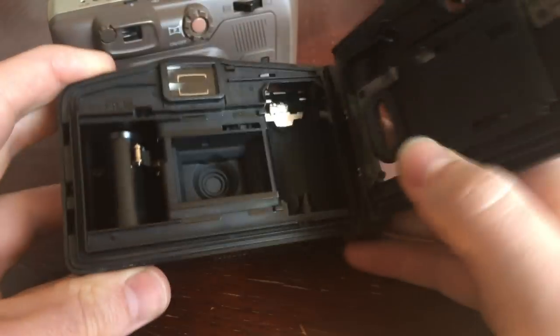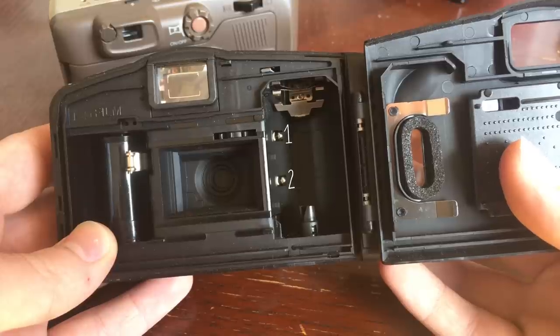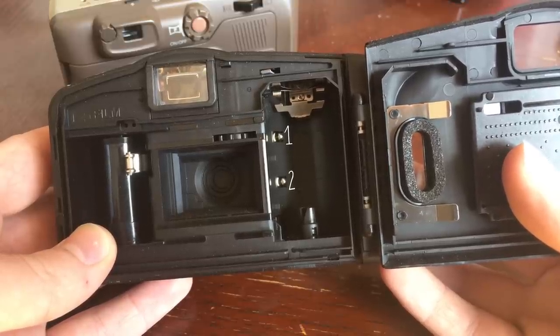Meanwhile, this Canon SureShot Owl here that I have only has two contact pins in the back to read DX codes, meaning that it is only set up to read ISO 100 or ISO 400 films. So it's just much more limited without that number of pins to be able to read the information.